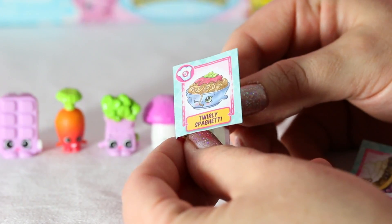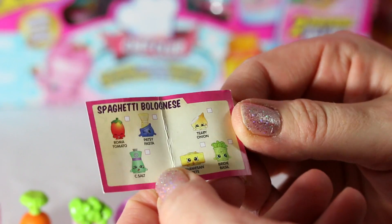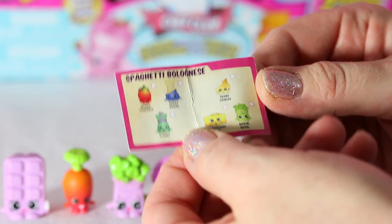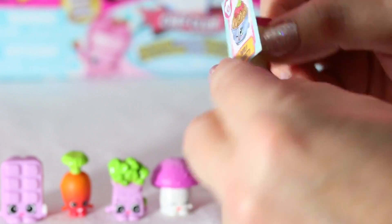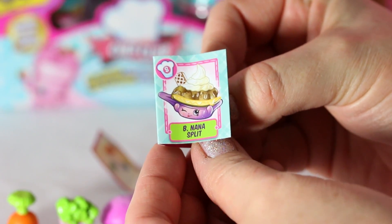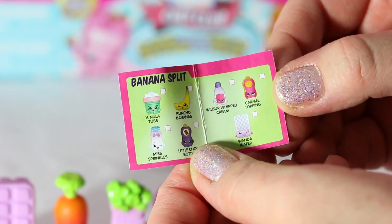We've opened two jars so far, and in one of the jars came the Twirly Spaghetti little recipe. You open it up and it's for spaghetti bolognese — this is everything you need to make that dish. And then in the other one was the cute B-nana Split! You open it up and it tells you everything you need to make banana split.